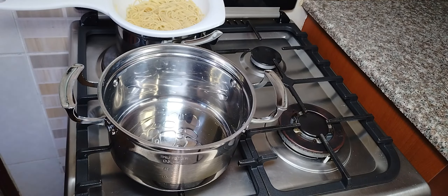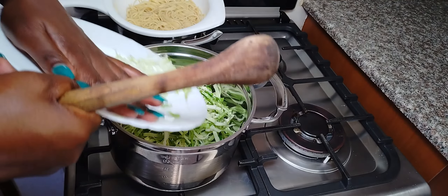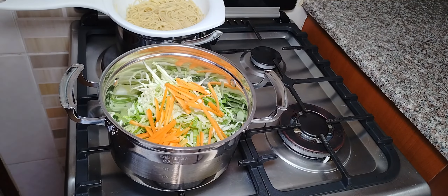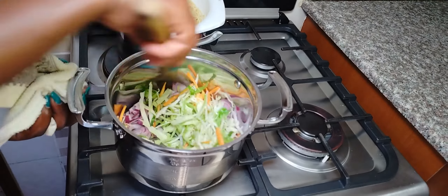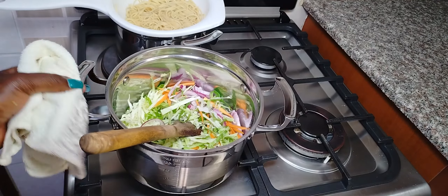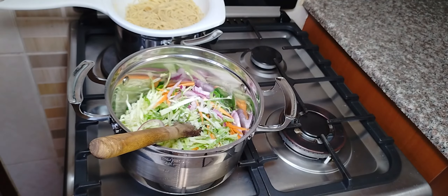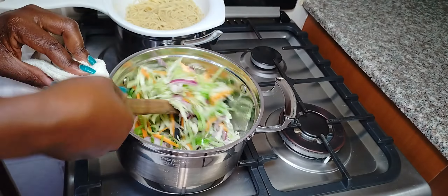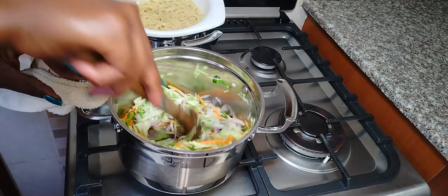Once I'm done with the egg, it's time to get into the cooking. We're going to heat some cooking oil, then add in the cabbage, onions, and carrots — all together. We are going to cook them for a few minutes. Do not overcook them; we still want them to be a little bit crunchy. I'm adding in some salt and cooking for about two to three minutes — not more than that.